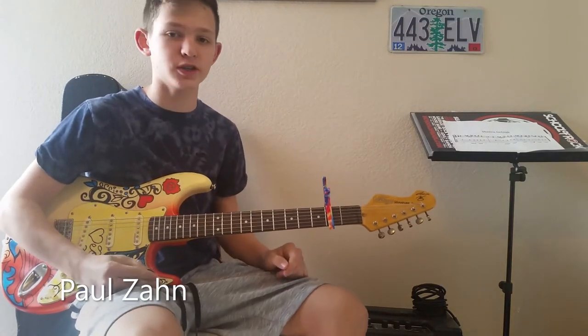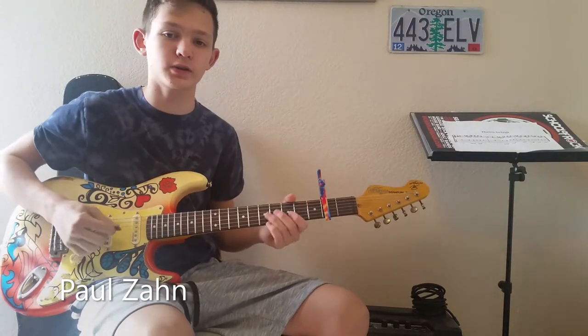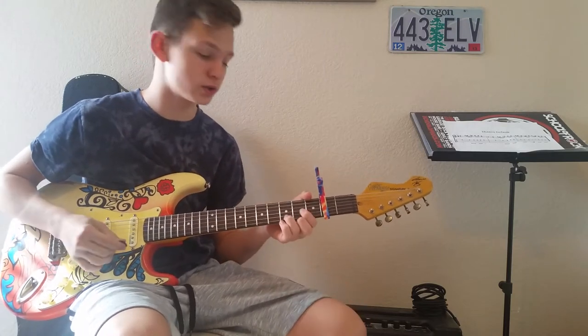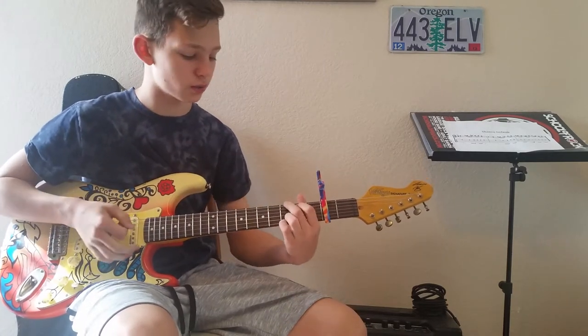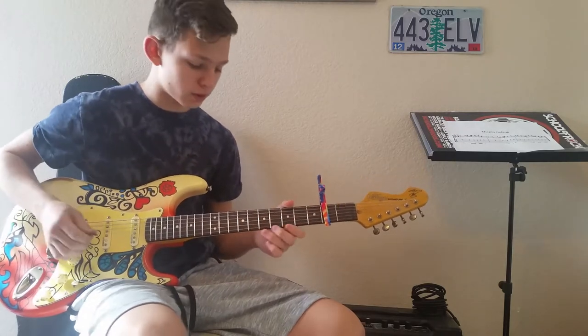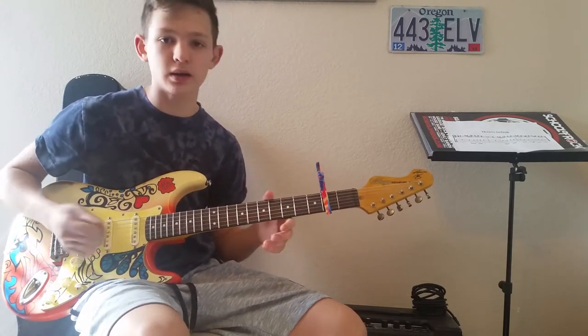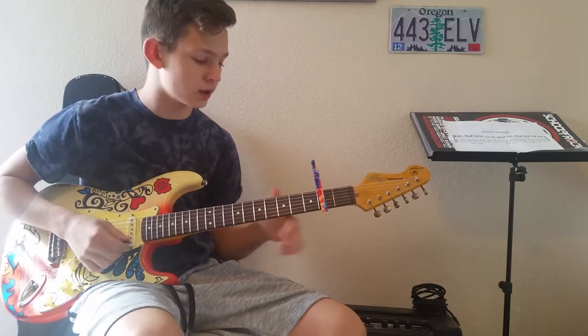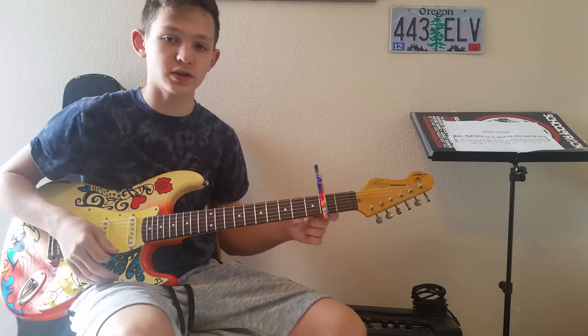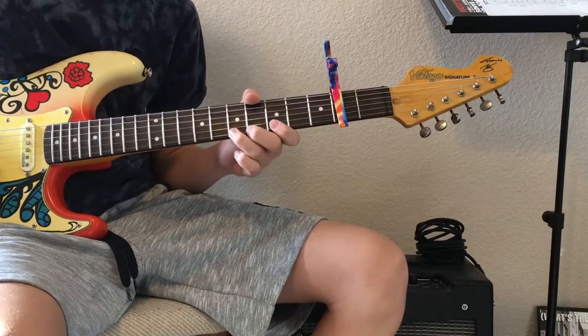Hey guys, what's up? Today I'm going to be teaching you the song Mine by Bozzi on guitar. It's a really simple and easy song. It only requires four chords: the D chord, the G chord, the E minor chord, and the B minor chord. And then you also have that little hook line that I started off with in the beginning. You do need a capo on the second fret, but other than that, let's jump right in and figure it out.